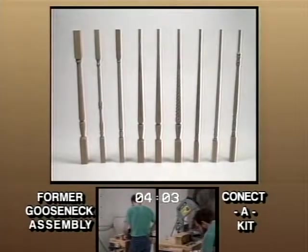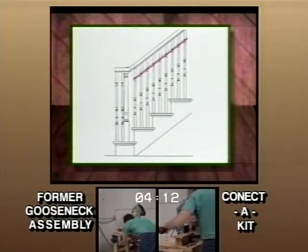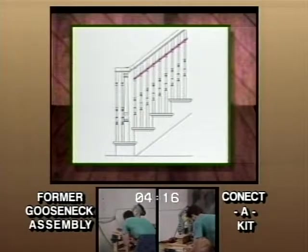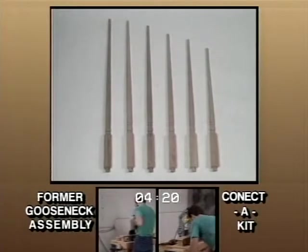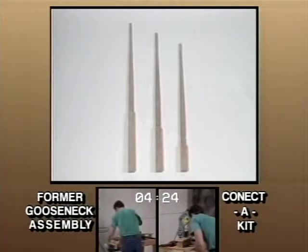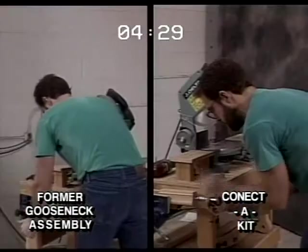L.J. Smith proudly presents a revised line of balusters to resolve most of these current problems. The revised line of square top balusters are designed to allow for consistent block alignment underneath the handrail, regardless of the rake angle, rail height, or turning pattern. We want to eliminate the confusion in all the baluster lengths to choose from, so we now take you from this to this — three lengths that will cover nearly any situation you may confront.